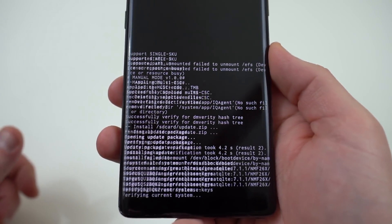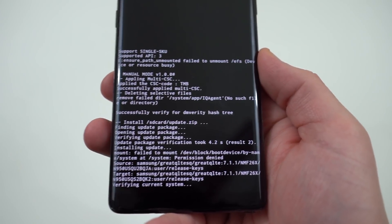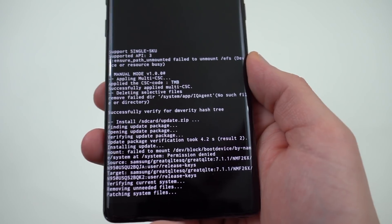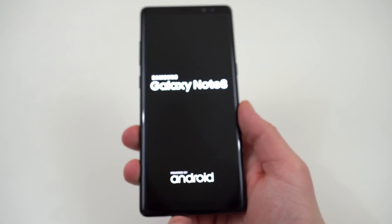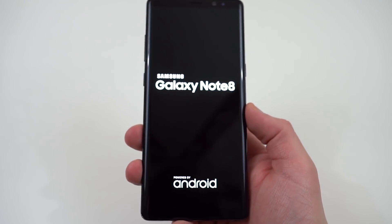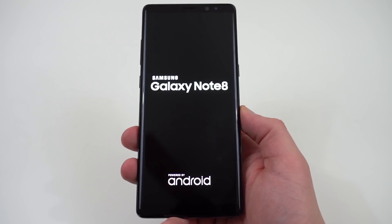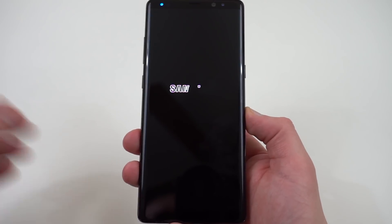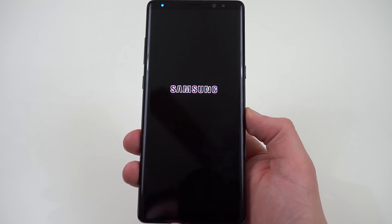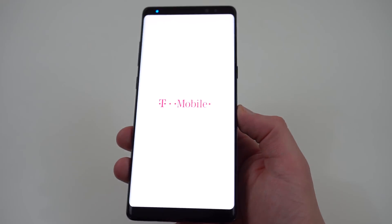It's going to verify it and then go ahead and install the entire package. This one's kind of small, so it might not actually take that long. At the very end, you'll see 'install from SD card completed,' and then it's going to go ahead and reboot the Galaxy Note 8. Now the Note 8's going to boot back up. I'm going to go back into the file manager and delete the update I just did, and then rename the Oreo update to update.zip so I can go ahead and flash that.